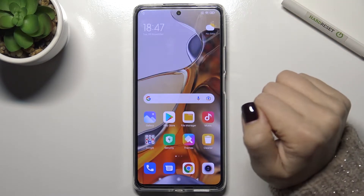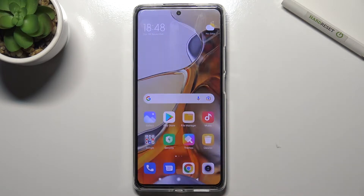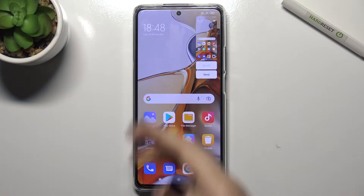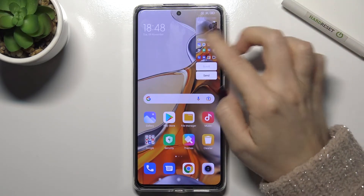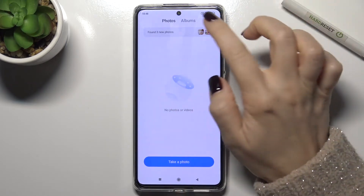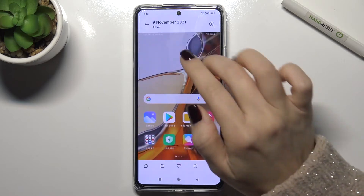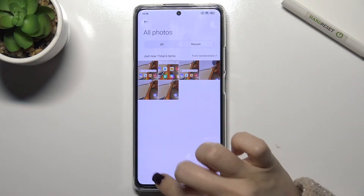The second way is to use three fingers at the same time and pull down, and as you can see we get a screenshot. You can find this screenshot in your gallery, in your photos, and there you can see all your screenshots.